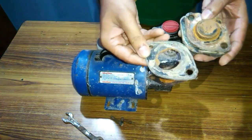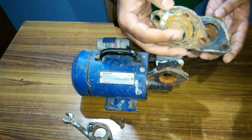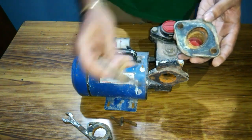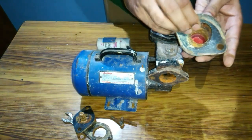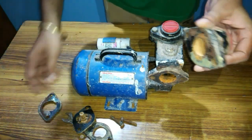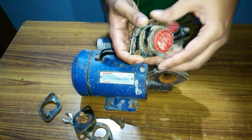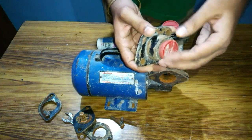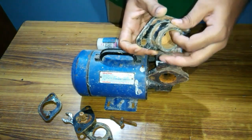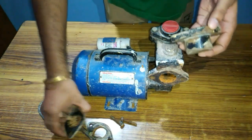This is a gasket here, and this is a check valve. One more gasket is here as well. These gaskets are provided to make the pump watertight and to prevent leakage of water. This is the portion where the suction pipe is attached to the pump.